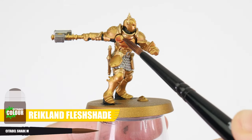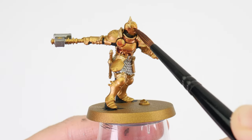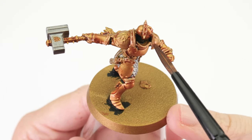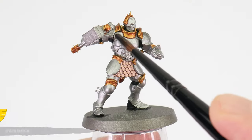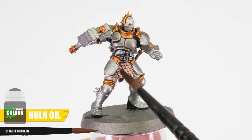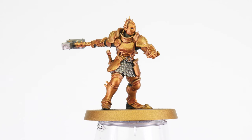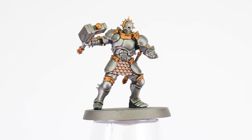Let's start with Reikland Fleshshade straight from the pot and apply this anywhere we've painted gold. We want to use enough to cover these areas comfortably so we avoid pooling in areas we don't want it to. If you do see it pooling up too much, then we can use our brush to remove any excess. When that's fully dry, we can use Nuln Oil on the areas and details we've painted silver and brass. After everything has completely dried, you should see how our washes have helped to bring out features and details, but we will need to brighten and tidy things back up again.